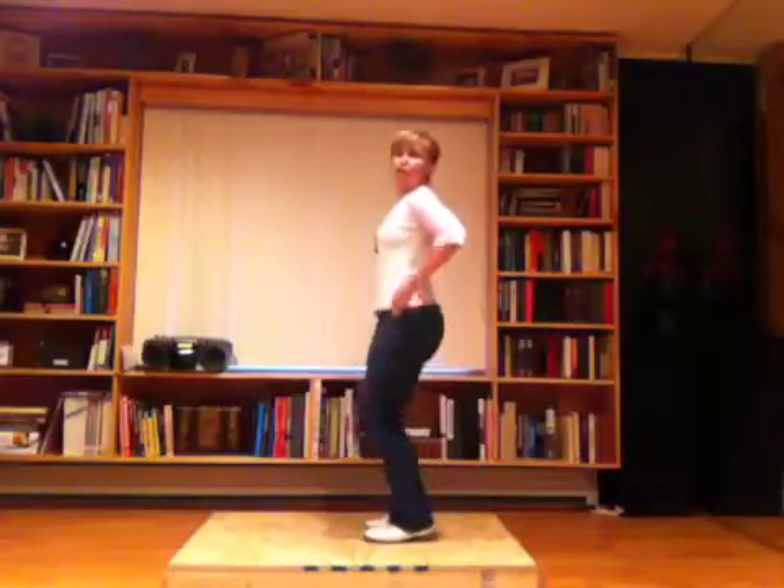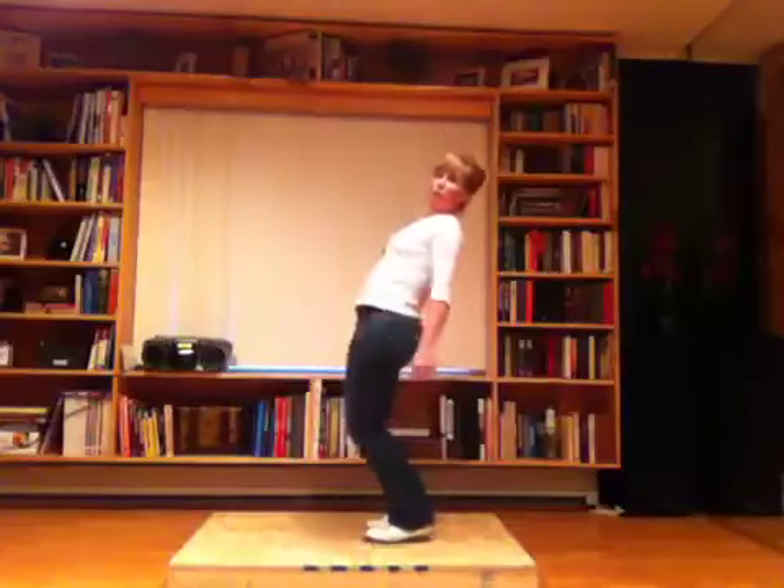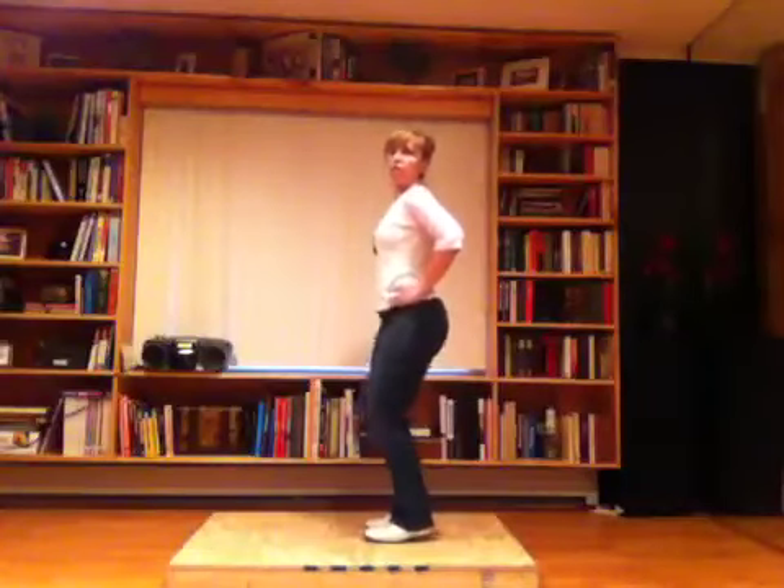You want to bend. Keep your body nice and straight — no slouching. Don't hyperextend. Nice and straight. You don't have to go too far, just lightly.